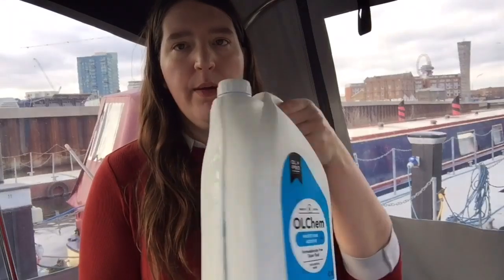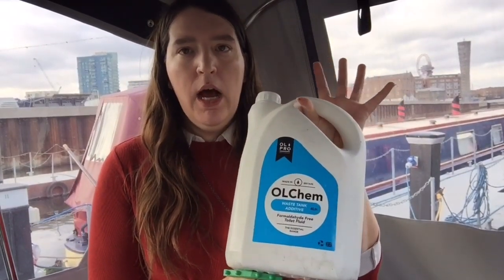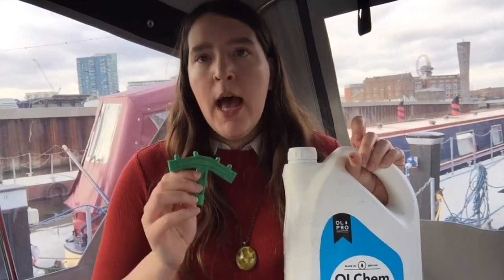Then you're going to need a couple of bits of equipment. First thing you'll need is one of these keys, and another thing you're going to need is some of this chemical toilet liquid — there are lots of different brands but basically you're going to need some of this. You're going to need your key, and then we'll head outside and get on with the pump-out.